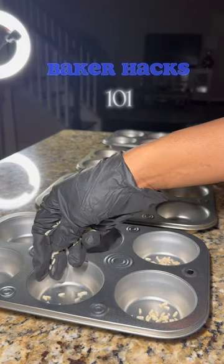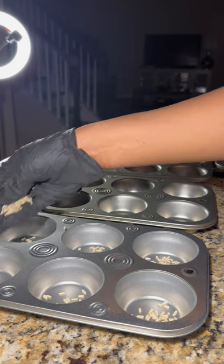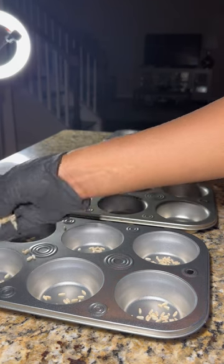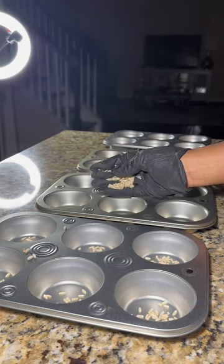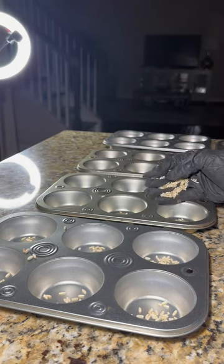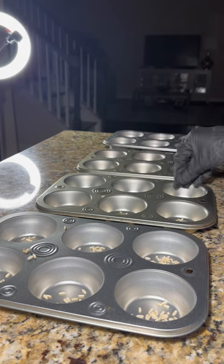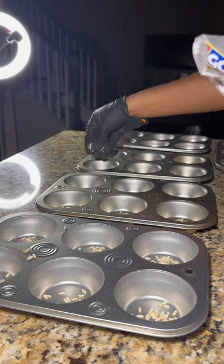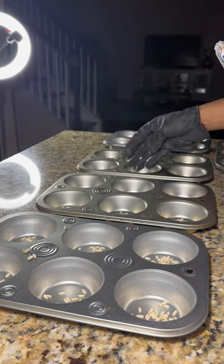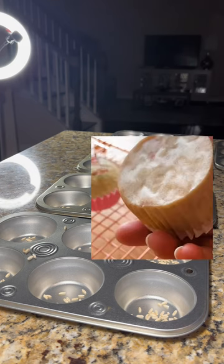This is a baker's hack. What you want to do is put some brown rice, or whatever type of rice you have, just a bit — you don't have to put so much. We're not cooking the rice, just put it at the bottom of your baking pan. By doing this, not only are you preventing the bottom of the cupcakes from browning, you're actually contributing to the even distribution of cooking throughout the whole entire cupcake. Here's a picture of what the cupcakes are supposed to look like.